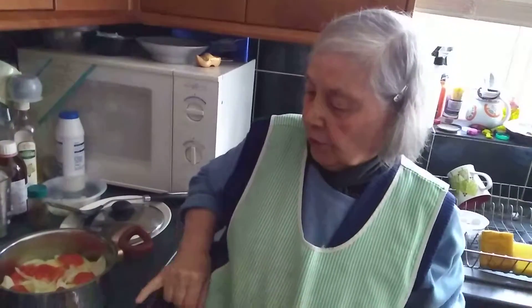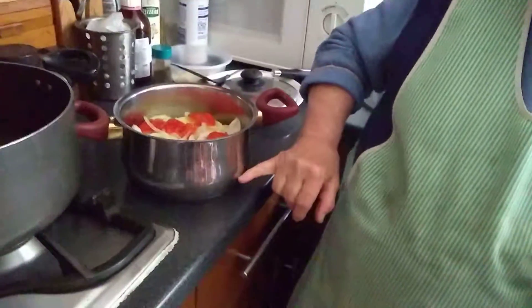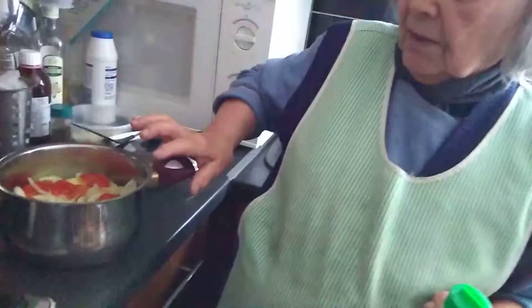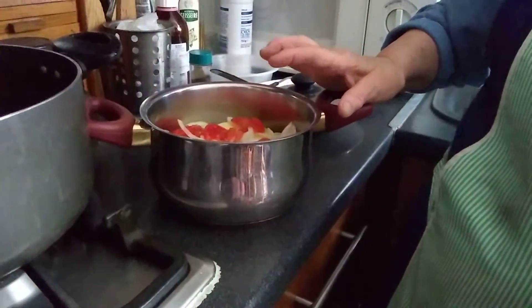Potato regranate, right? You put that much water, like one centimeter of water. You peel and wash the potato and put them in a pot.